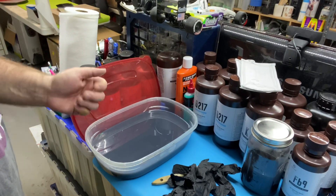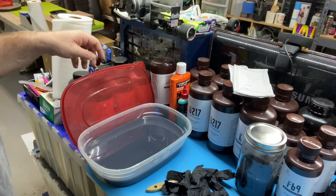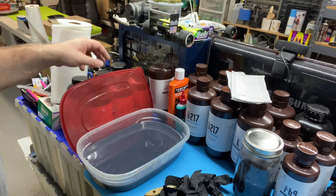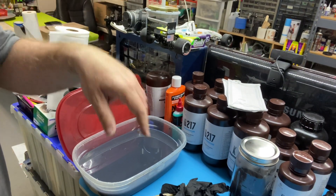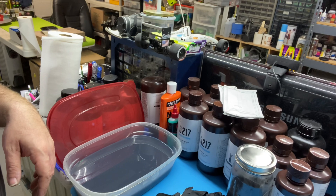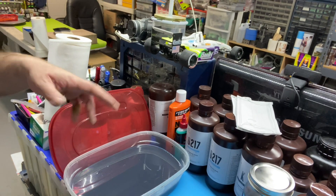Set up my build tray here with the little hanging mount that I have, rinse everything off, clean off the resin, kind of swish it around a bit. I had some paper towel laying down and I would knock the pieces off the build plate with the putty knife, then clean them up again.